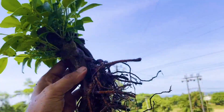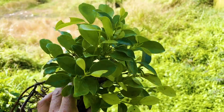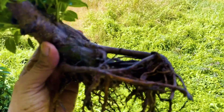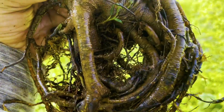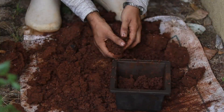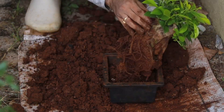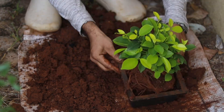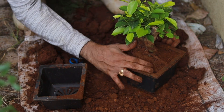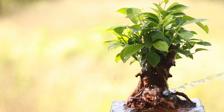After cleaning the roots, have a closer look at the roots. I'm transferring the tree into the bonsai pot. This is how the bonsai looks like after I shifted it to the bonsai pot.